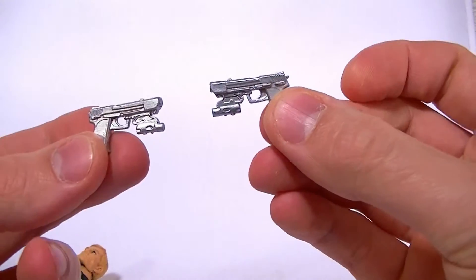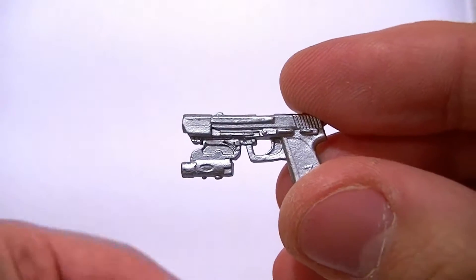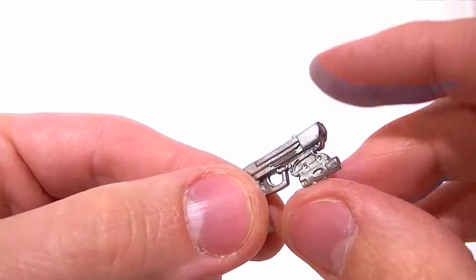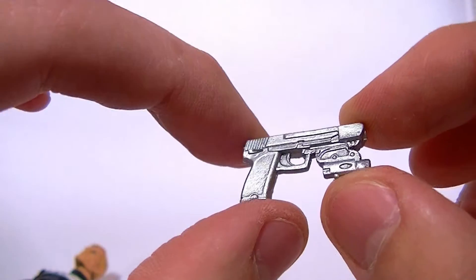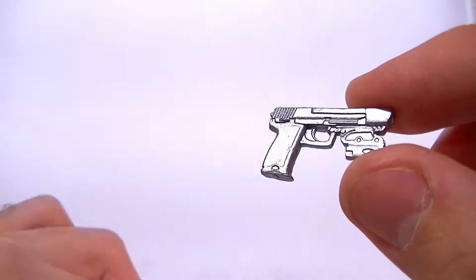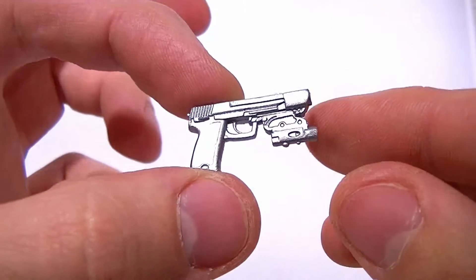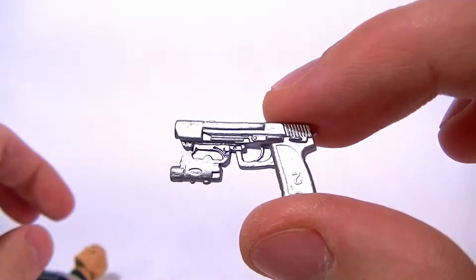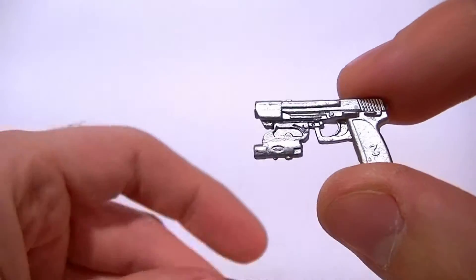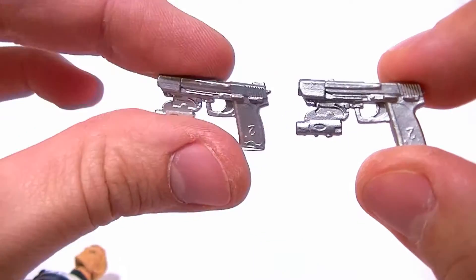He comes with two pistols. They have some detail to them but they're not really realistic looking. I don't care for them too much — I kind of wish he just had some 1911s or something like that. They're solid silver, sculpted well, but there's no black wash or anything on them. They're okay.